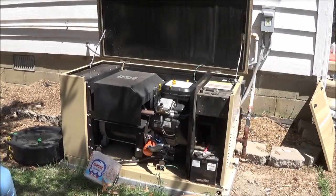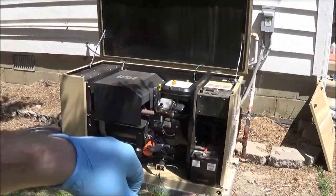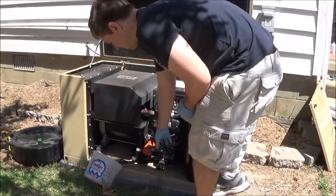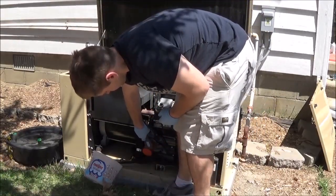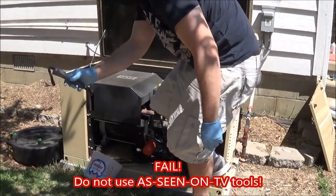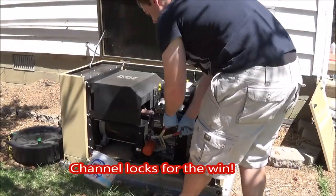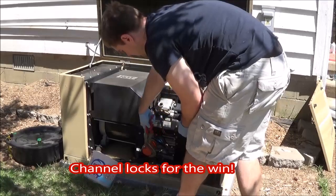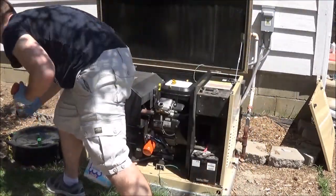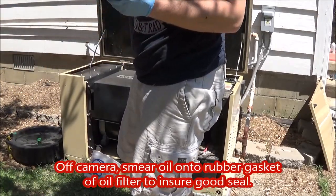Now I'm going to use a strap clamp — I think it's a gator grip or something, it's like a rubber thing — to take off the oil filter. Then I'm coating the new oil filter with a slight bit of oil.